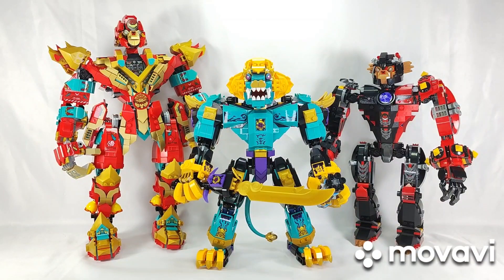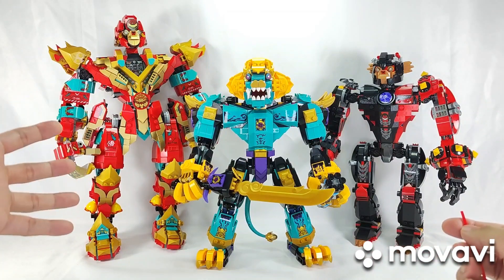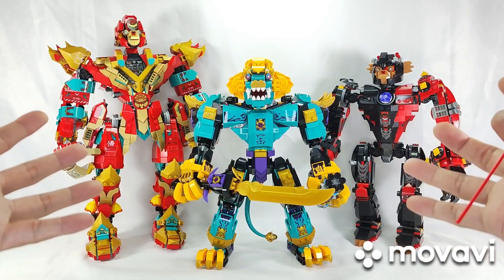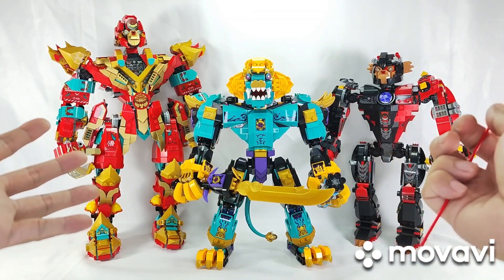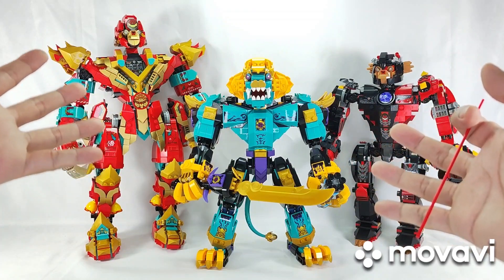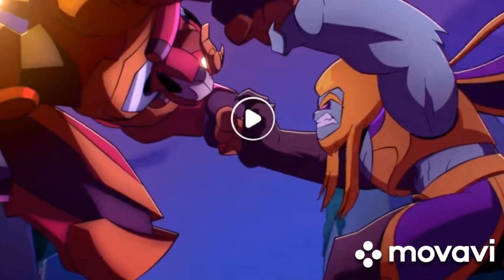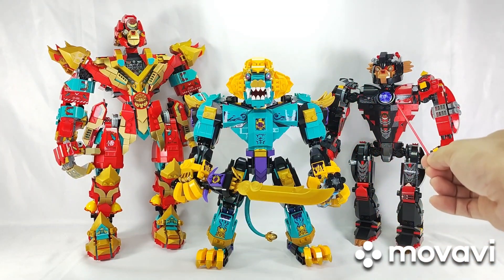Now on to the main build — set 80048, The Mighty Azure Lion. As you can see, the completed Mighty Azure Lion is in the middle, flanked by this year's Monkey King Ultramech and last year's Evil Macaque Mech. There is a real size disparity between the Azure Lion and the Ultramech. If you watched the Season 4 specials — the last four episodes of Season 4 for 2023 — you'd see a scene where the Azure Lion and the Ultramech clash together. The Mighty Azure Lion is just about as tall as the Evil Macaque Mech.